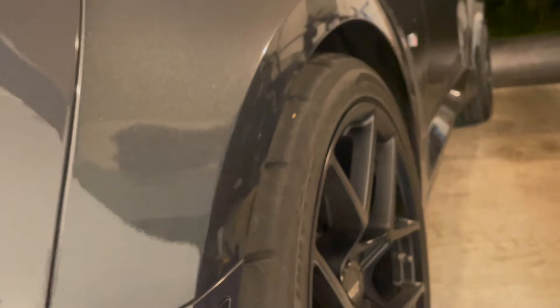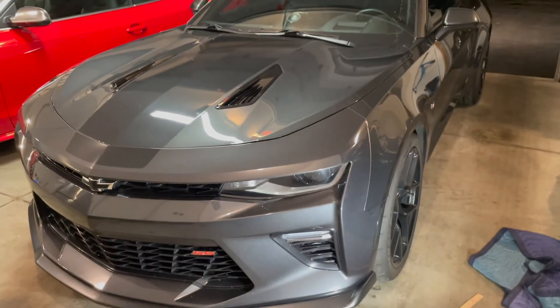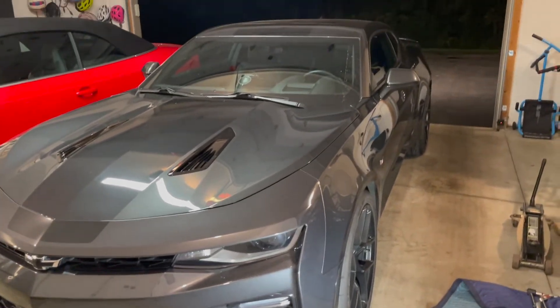I'm sure the tires are going to get pretty worn, but hopefully it's just the contact patch that wears and not too much down near the sidewall. Thanks for watching — as always, any time you do work on your car, take it for a little test drive and make sure everything feels alright.